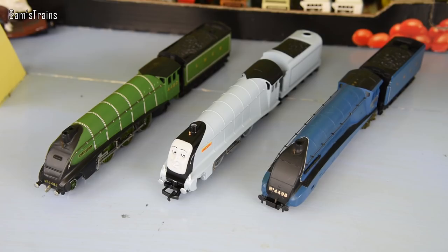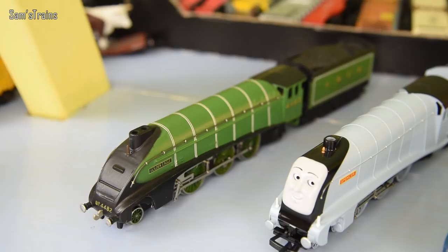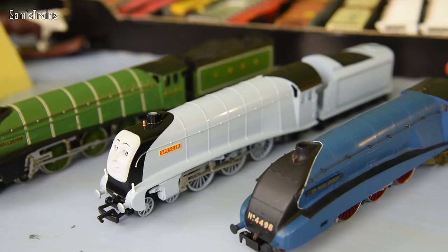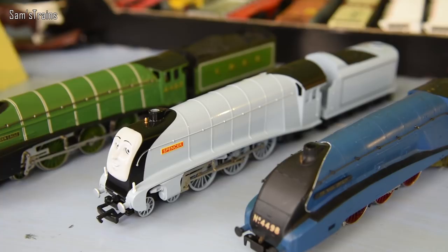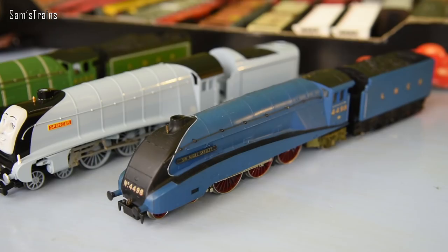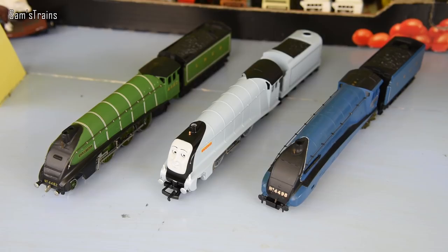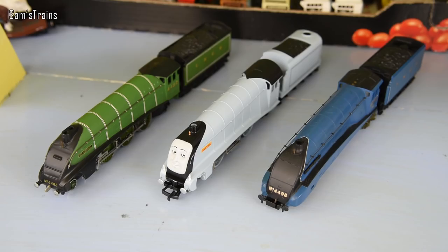Just three honourable mentions today. The one on the left is another Golden Eagle in the LNER Green, which is absolutely gorgeous — it's another of those super powerful Wren ones, but I've run two Golden Eagles already so to put three in the same video would be a bit too much Golden Eagle for one day, but she's very lovely nonetheless. Then in the middle you've got the Bachmann Spencer, which is totally different to the other Bachmann A4s — different chassis, different everything — and he's from Thomas and Friends, based on Silverlink I would imagine. And then on the right-hand side we've got Sir Nigel Gresley, number 4498 in the Garter Blue. She's an old tender-driven one but she's very lovely nonetheless. So three more A4s, which gives us nine in total for the day.